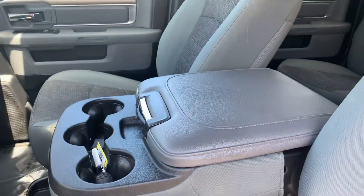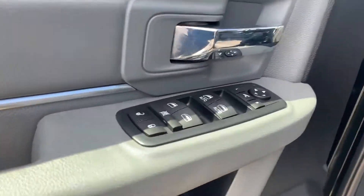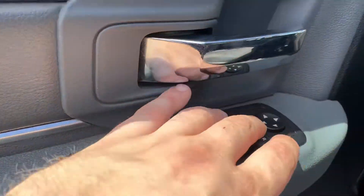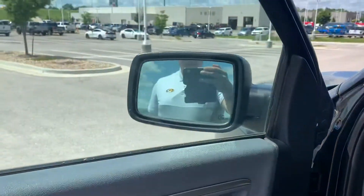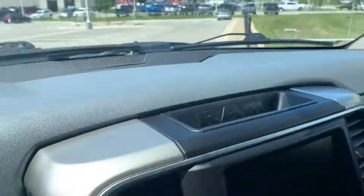Power driver's seat on this one. Seating for 6 — you do still get some console in there. Power one-touch front two windows, folding mirrors. No blind spot on them, but that's all right. Let's climb on in here and take a look at the truck.